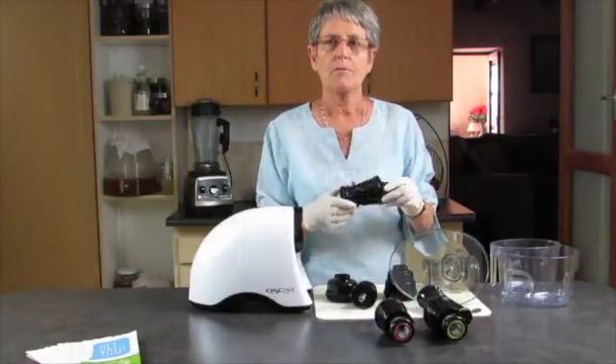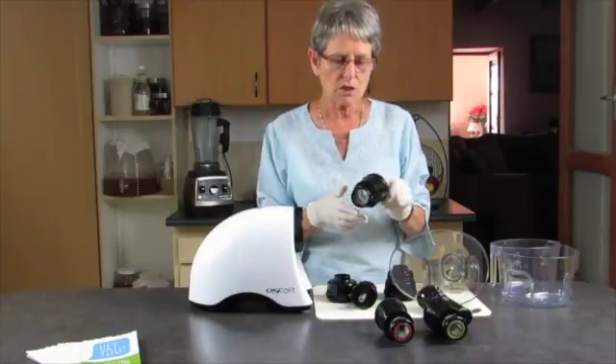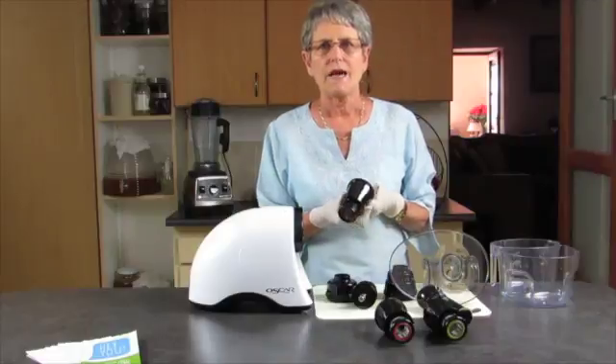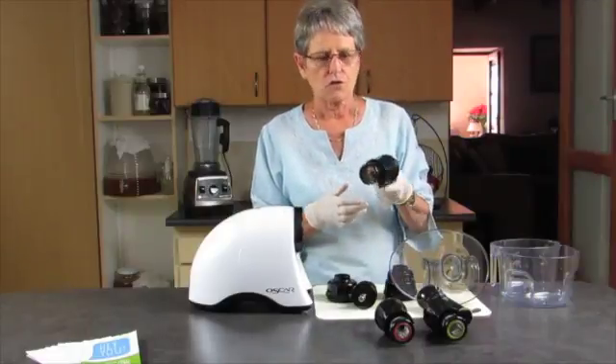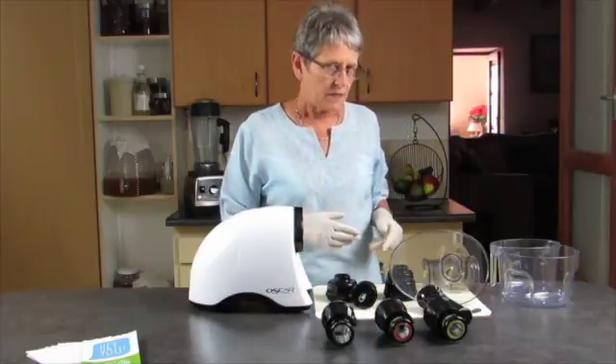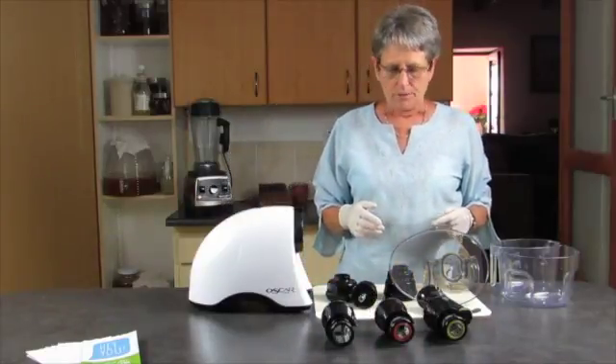We have the blank screen, which is used to make nut butters, baby foods, and pates. There's quite a lot of things you can do with it, including of course pasta.